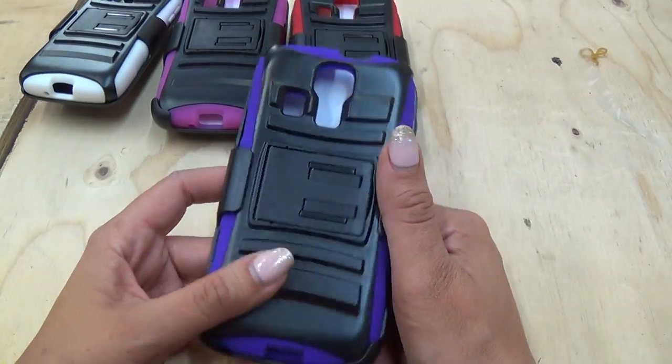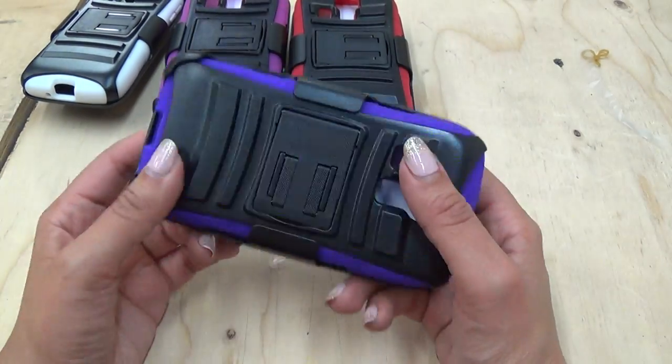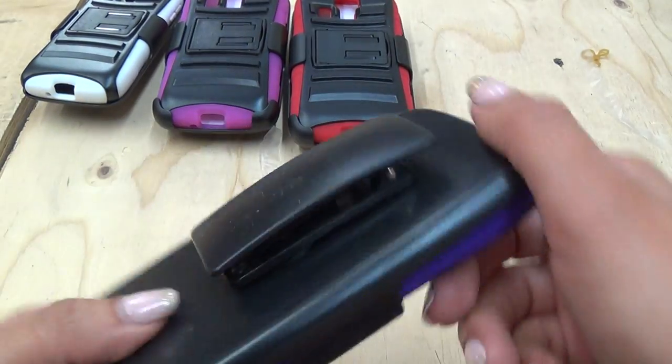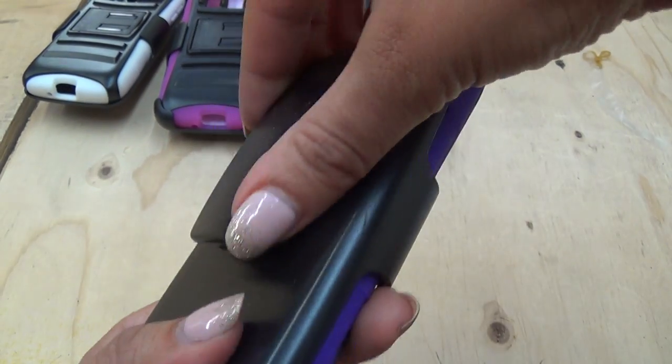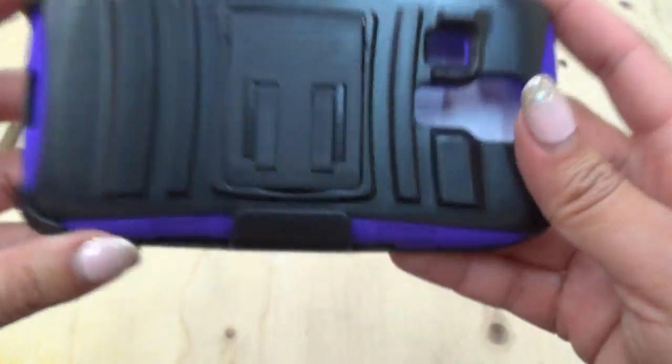I'm just going to really quick show you — this is the case. This is the belt clip. It clips on both this way, and then you can go ahead and turn it, and it clips on this way. So you can put it on two ways.